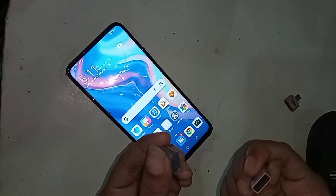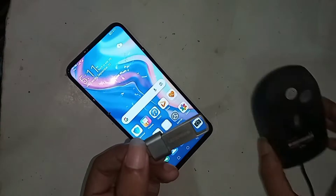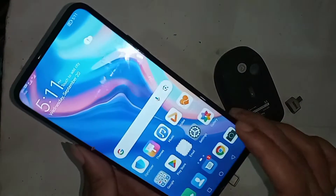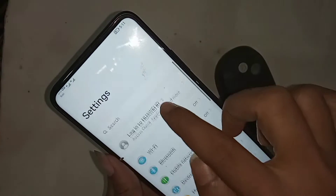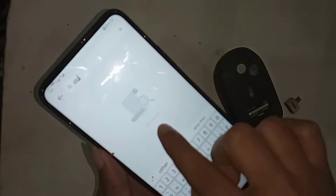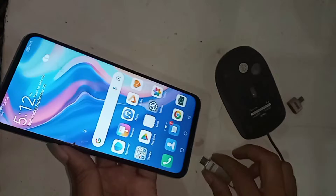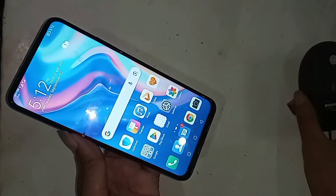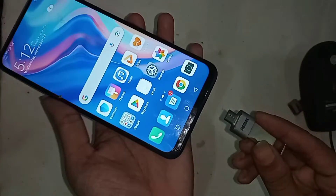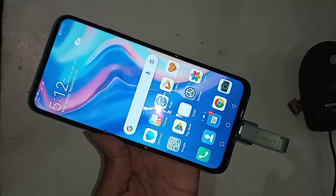To connect OTG to the phone, first I take an OTG and a pen drive, then I connect the two together. I go to settings and search for OTG, but there is no result. I just plug this OTG into my phone and wait a few seconds to see if the OTG is working or not.